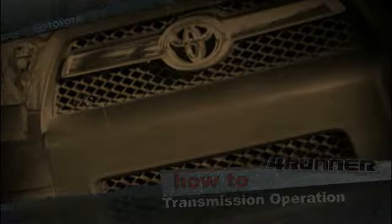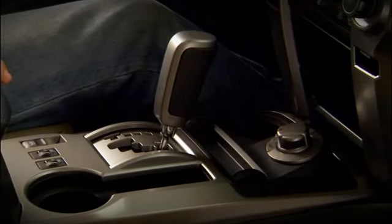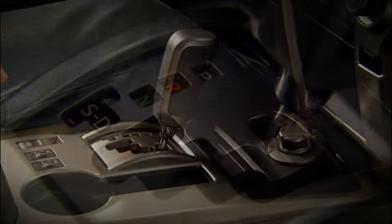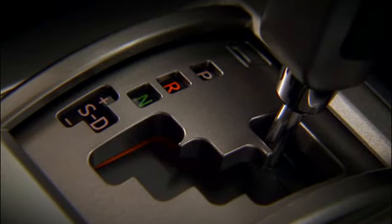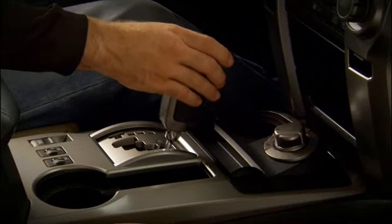V6-equipped 4Runner models have a wide-ratio five-speed automatic transmission with a gated shifter. To shift out of park with the engine running, place your foot on the brake, then move the lever to the right.